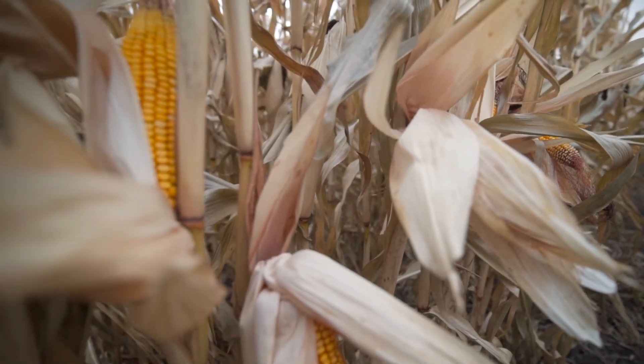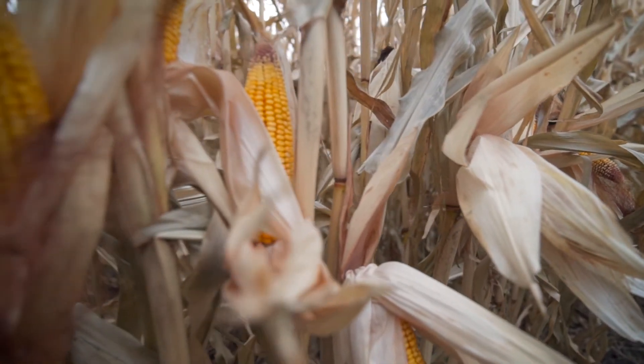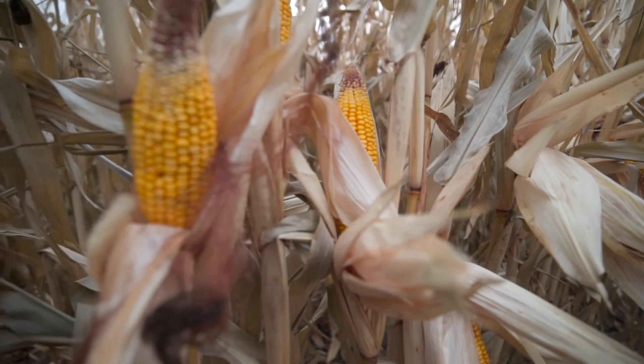The other thing with the soybean was we're trying to fix a little nitrogen — I don't know that that works. We picked dicamba-resistant soybean in this system, so it gave us several herbicides that we have labeled in corn as well as in soybean.